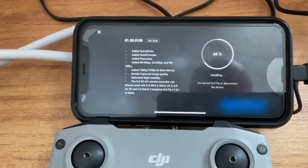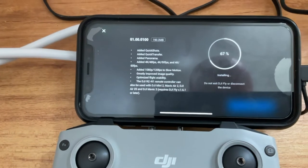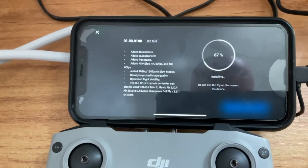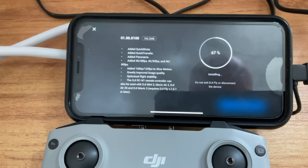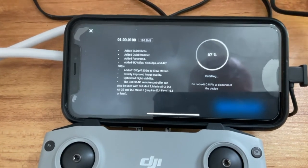It's probably been going five or seven minutes and it says it's at 66 percent. It's fairly easy to do — you just switch the drone on, switch the controller on, then go into settings, top right three dots, and check firmware.